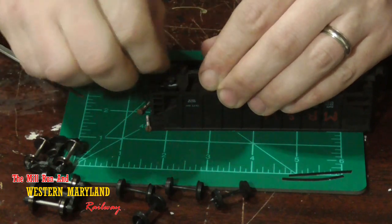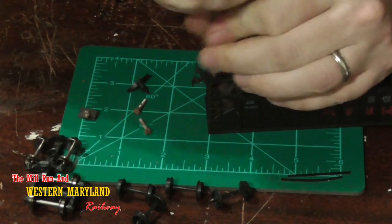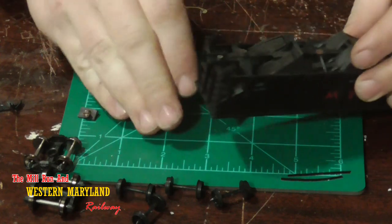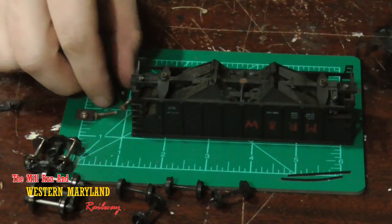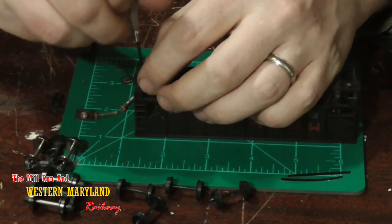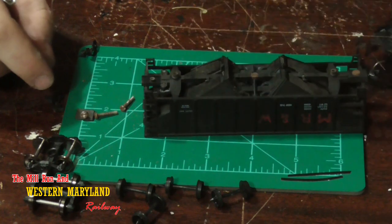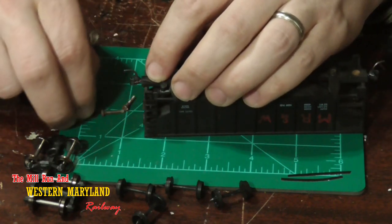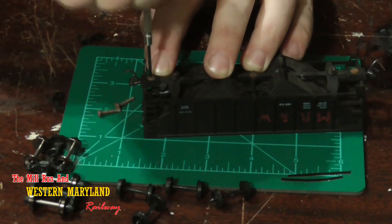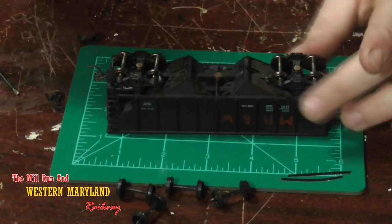Next, I'm going to install the knuckle couplers. I remove the lid from the existing coupler box and again, I'm only going to use the knuckle coupler section of the KD number 148. I'm not installing the box because the existing coupler box that's on these freight cars will suffice. Now that we've got new wheel sets and new knuckles installed on this freight car, it's time to put her back together.